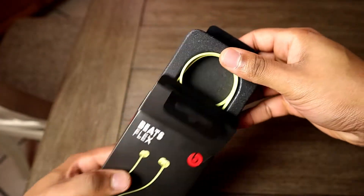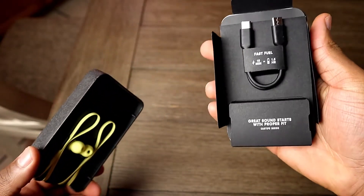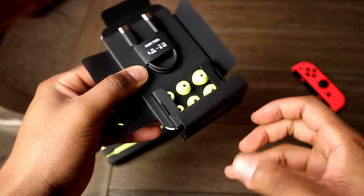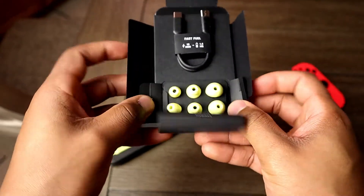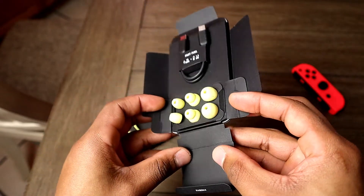Let's talk about the unboxing. Once you get it out of the box, this is all you get: the headphones, your charger, and your paperwork. Also, there are extra ear tips in there — if the ones the headphones come with don't fit, there are more in there; just use whatever you feel more comfortable with.